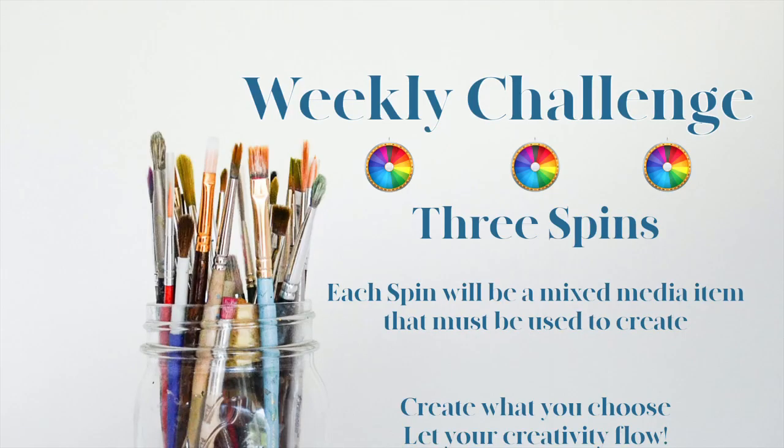For this weekly challenge, we are doing three spins of the wheel. Each spin produces a mixed media item that you use to create anything of your choice. Don't get too caught up in something if you don't have it — substitute or leave it out. The whole purpose of this is to have fun, not to create stress.